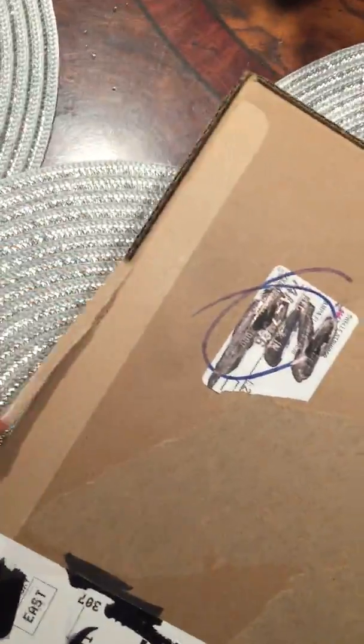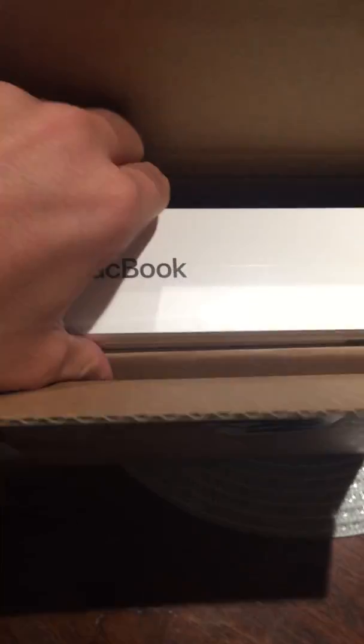Just pull that tab — BAM — that pops open. Let's go ahead and open that up. We can already see the MacBook logo. Just pop it out — look at that. And it's in space gray.